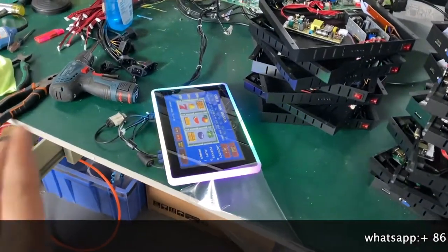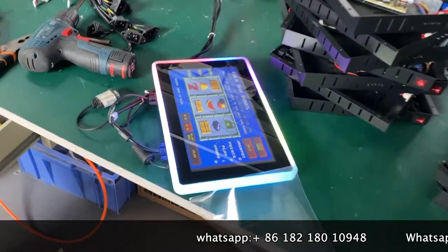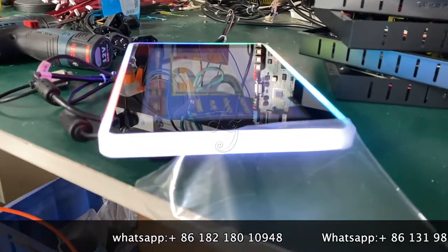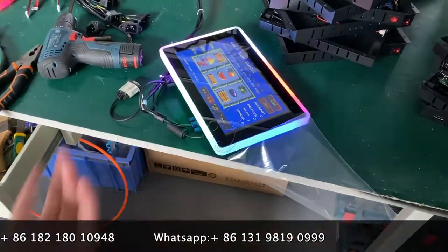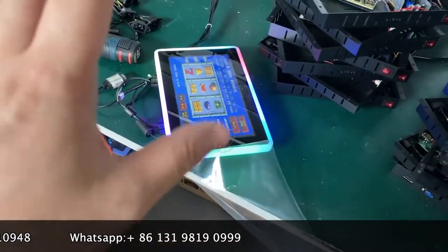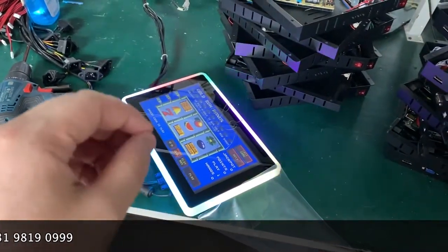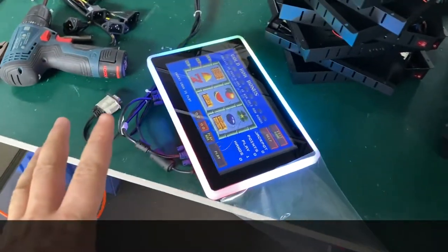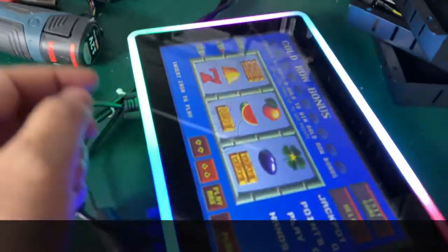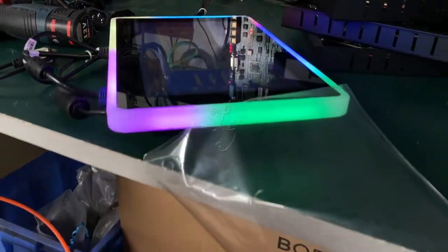Hey guys, today we are very happy to introduce a new monitor, which is a capacitive 10-inch touchscreen for the original Banana Games, PVG, Life of Luxury, Dragon Link, Buffalo Gold, Crazy Money, and other slot machine light edges. This is the monitor with lights, and this is the plastic film.